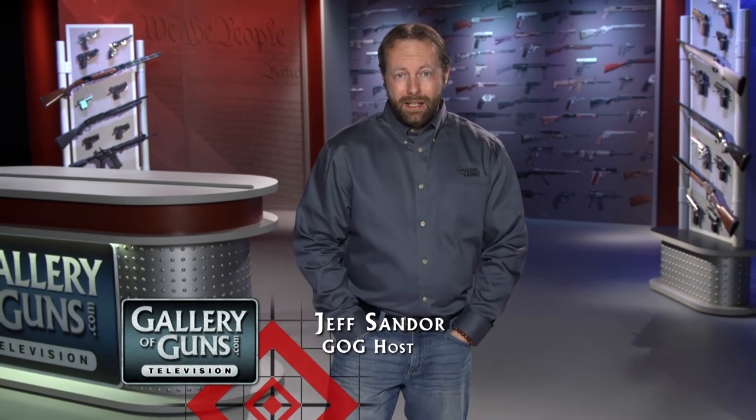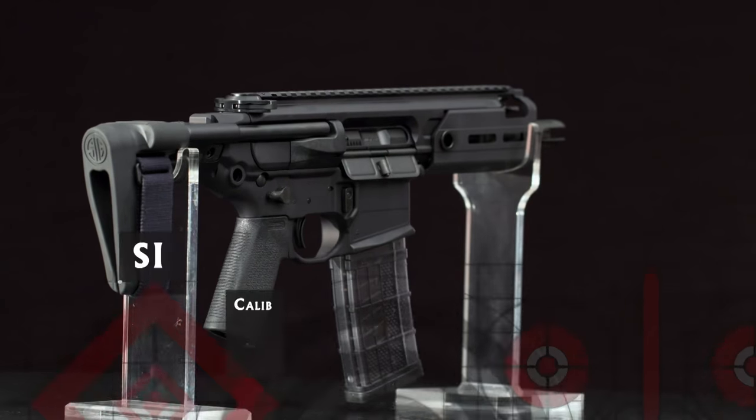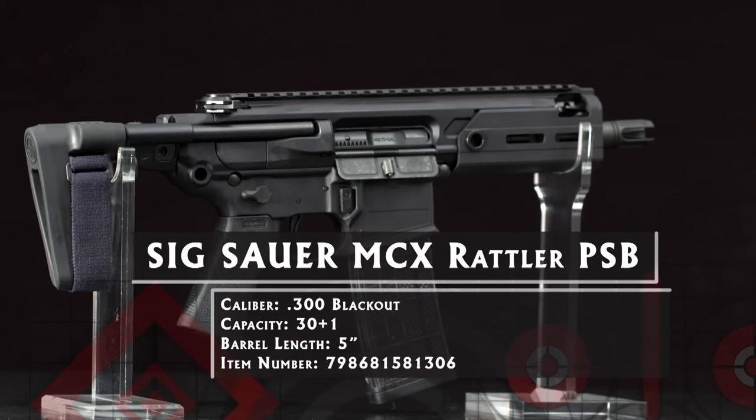Size matters, they say. There are times when you want rifle ballistics out of a very small package. Short-barreled rifles are great, but who wants to pay for a tax stamp? That's where the SIG MCX Rattler PSB comes in.